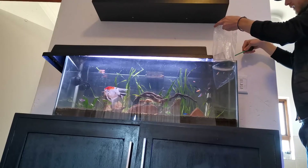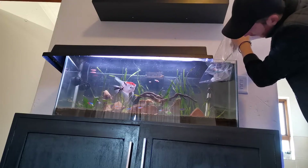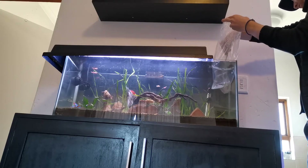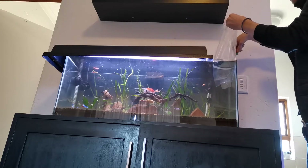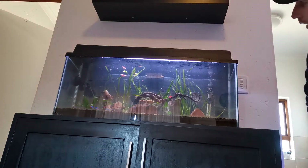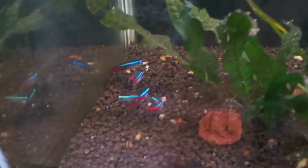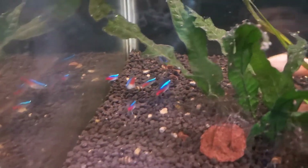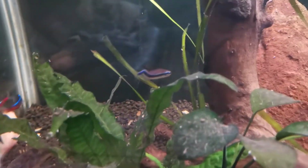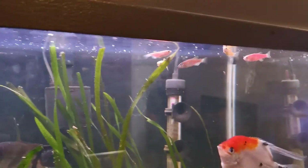Good — and let's get the final one in. Already they've all schooled up. Neon tetras are very much a bottom to middle fish — there's Harry at the back — and the danios are congregating at the top.